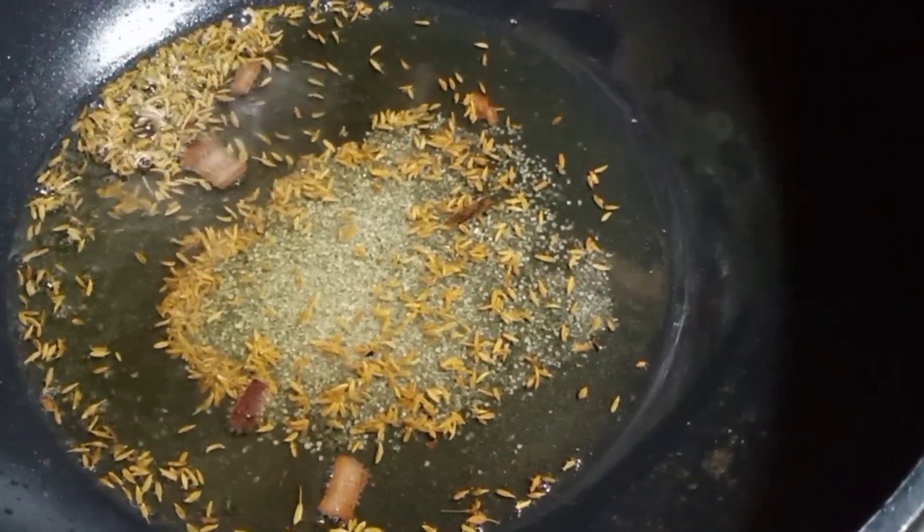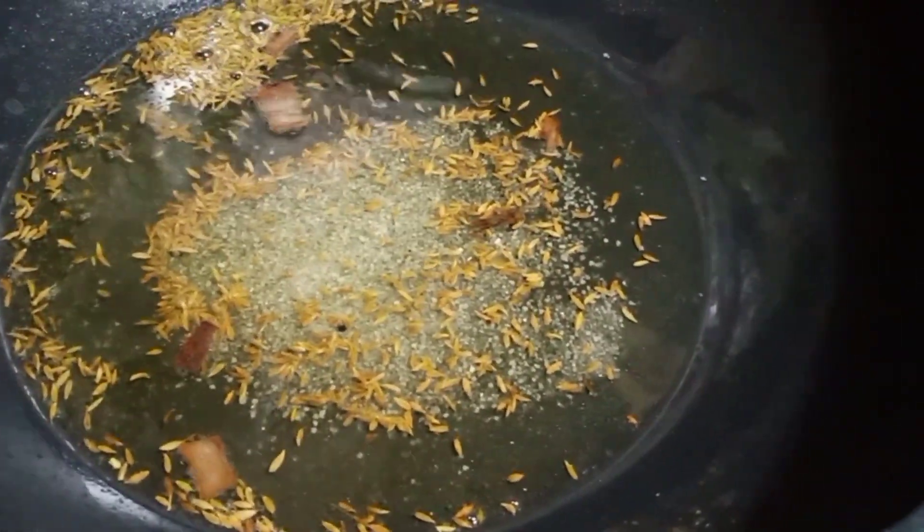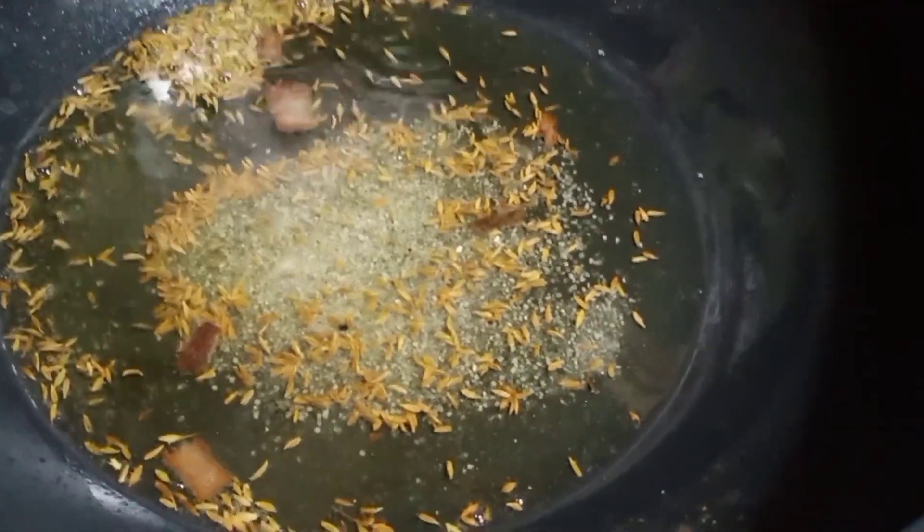1 teaspoon of milk and 1 teaspoon of milk. I will put it in a small bowl and put it in brown. I am going to put it in a small bowl.